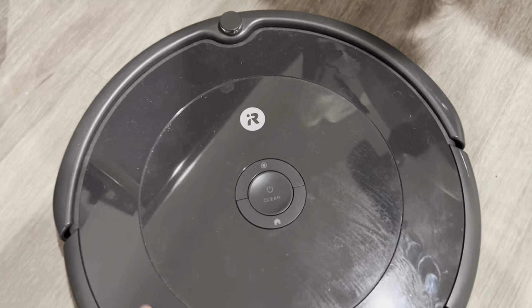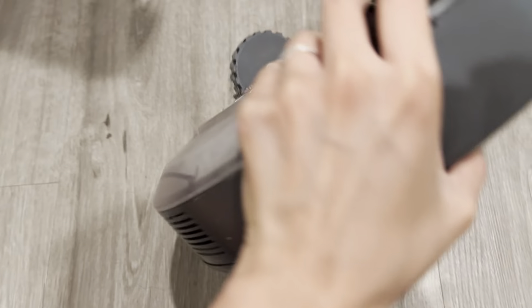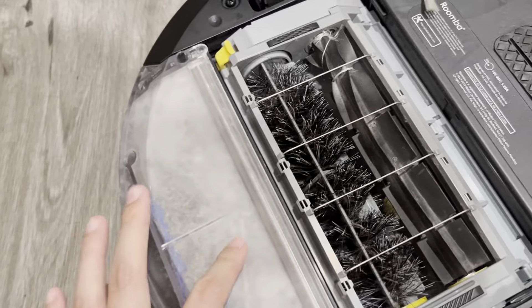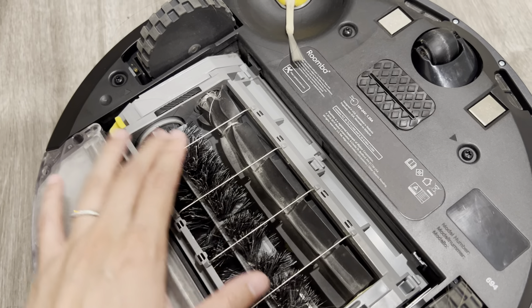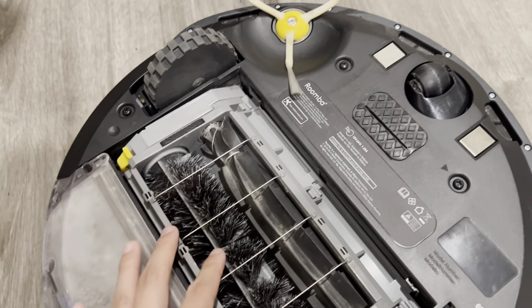The iRobot is a lot more manual in comparison — you would have to flip it, remove the dustbin, and then dump it out. Sometimes there might be hair that gets stuck in there, so you might also have to manually remove it.